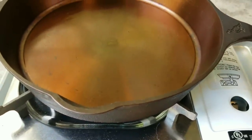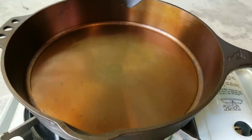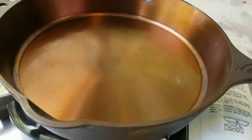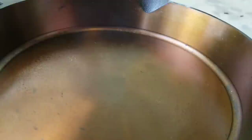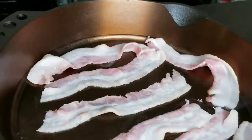Then it says to warm at high heat over your range until the oil begins to smoke and the color of the cooking surface darkens a bit. I decided to take it outside because even with the vents I was not into having a smoky house. So here we are — and there we go, it's starting to smoke a bit and it's starting to darken right in there, and we should be just about done and ready to begin our first use.